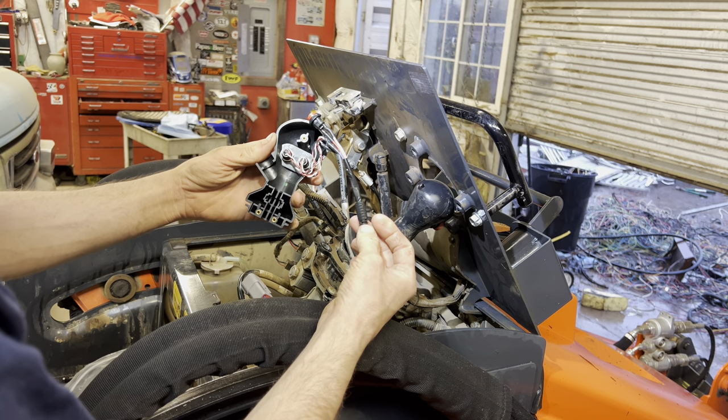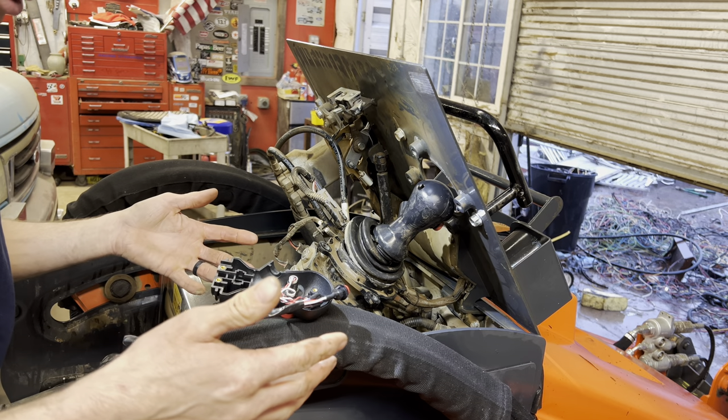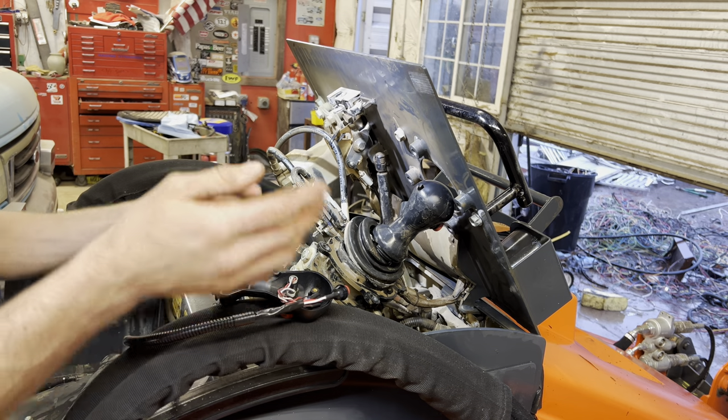A thousand dollars for this — it's crazy. And this is actually the second one; the first one went bad and they replaced it, so this is like the third overall.